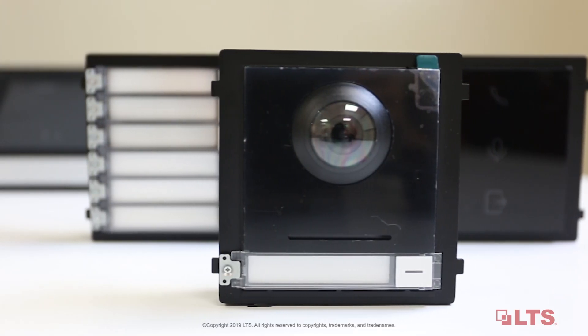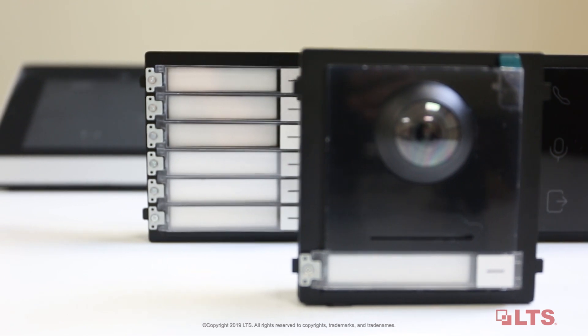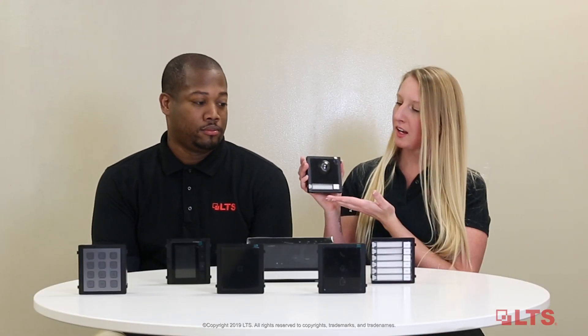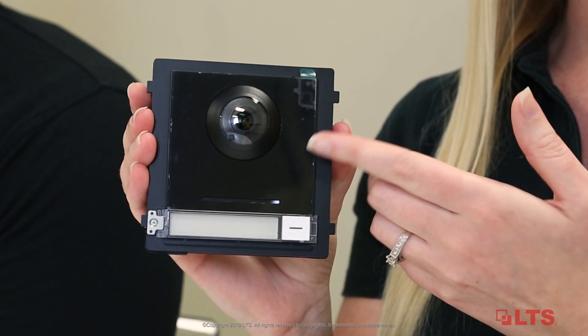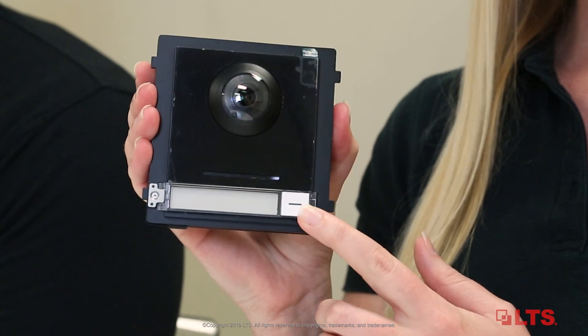Today we're going to teach you how to install the outdoor stations. The outdoor stations include camera modules and sub-modules. As you can see, this is the camera station. It has a built-in microphone and speaker for two-way audio, as well as a two megapixel camera and a button to call the main station.